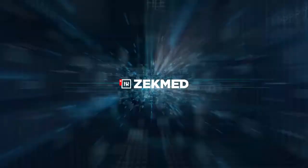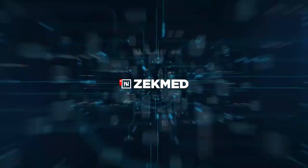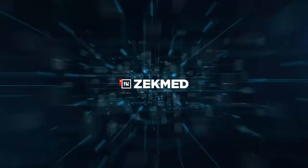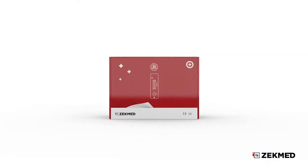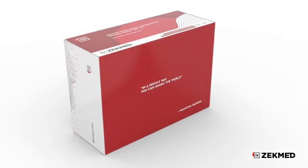Welcome to ZecMed. In this video, we are going to show you how to proceed with the ZecMed 15-Minute IgG-IgM Rapid Test Kit. To complete the test accurately, watch this video until the end and then refer to the instruction manual.